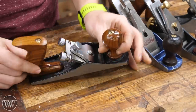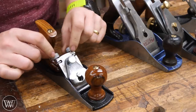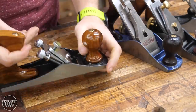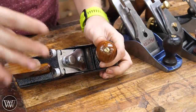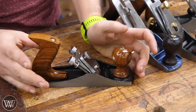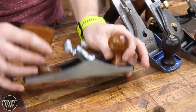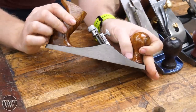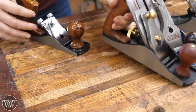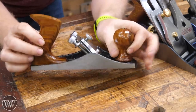First, the cheapo Harbor Freight number 33. The depth adjuster is on the side, the lateral adjuster just moves one side more than the other. You can't move the frog, so the mouth size is fixed — and in this case it's really big, so it could be turned into a scrub plane. The handle is incredibly uncomfortable: much smaller, boxier, and thinner than it should be. Most hand planes under 50 bucks from big-box stores are going to have some issues.